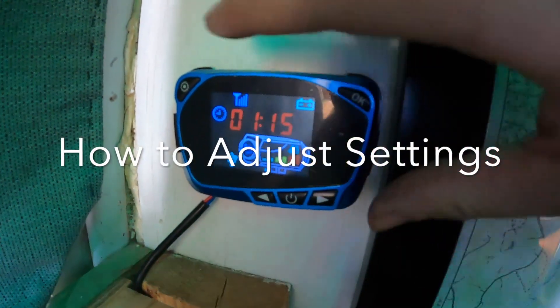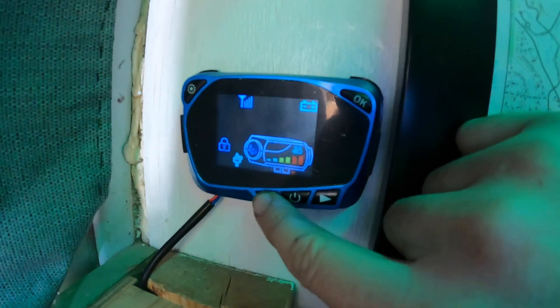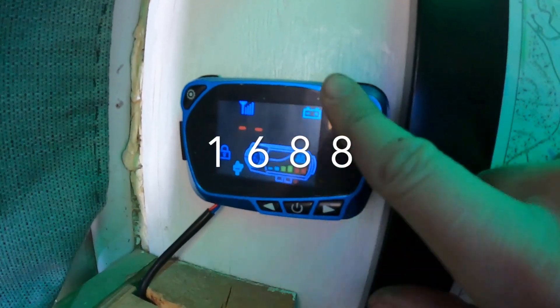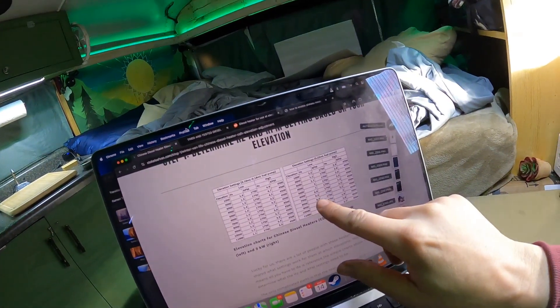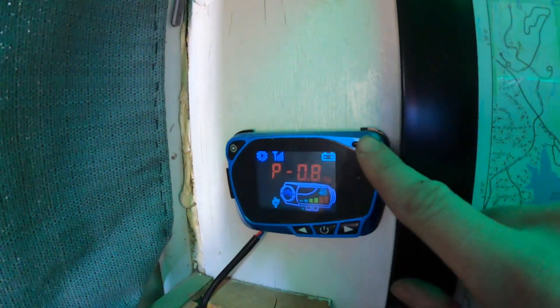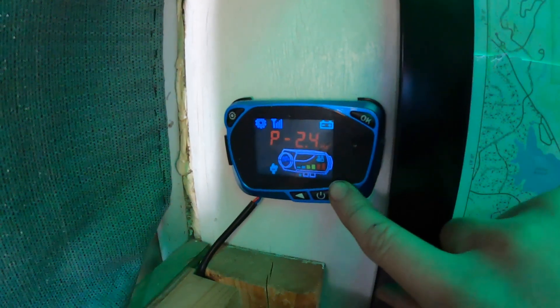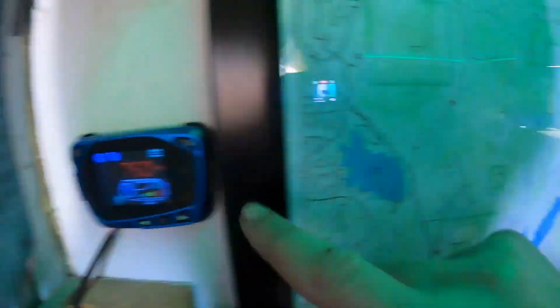Here's your standard blue controller. To get into programming mode, hit the top button until you get the lock icon — the code is always going to be 1688. The first thing that shows up is your low end, and according to the chart we're going to set it to 0.8 hertz. Then the high end — instead of 2.9 we want to put it to around 2.0. The next settings are for the first and second hertz fan speed, and on this chart it's all 1750 to 4500.